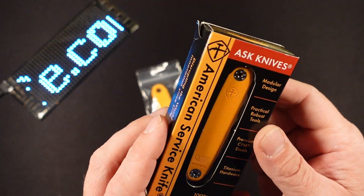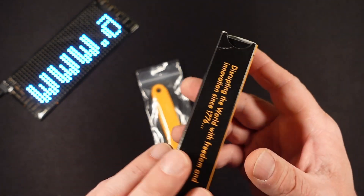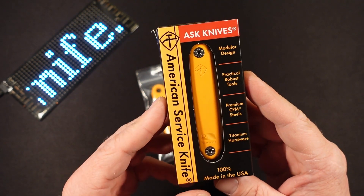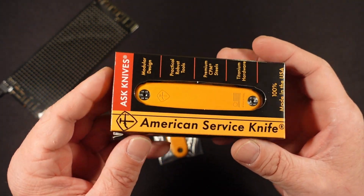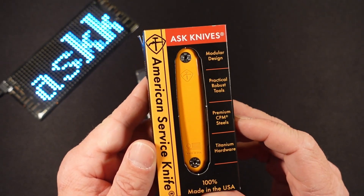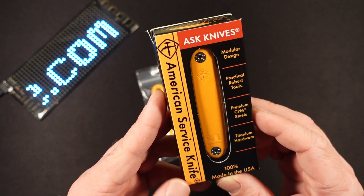It's actually been a grail knife since I heard of its conception. Just recently I reached out to them and asked if they were willing to do a collaboration. And Kyle over at American Service Knife jumped on it and pretty much said, 'Hell yeah, let's do it.' He sent this right out, and I want to thank them for that. It's pretty awesome.